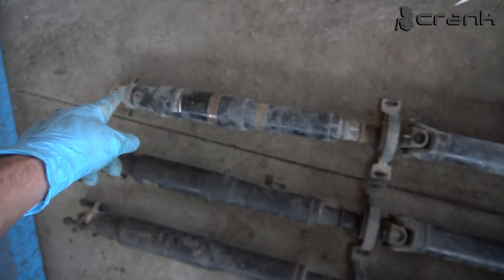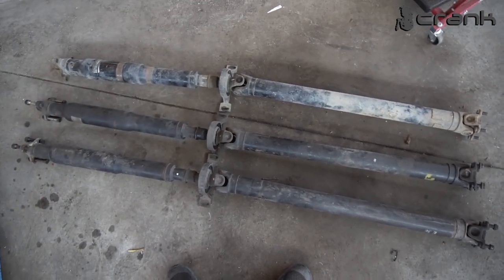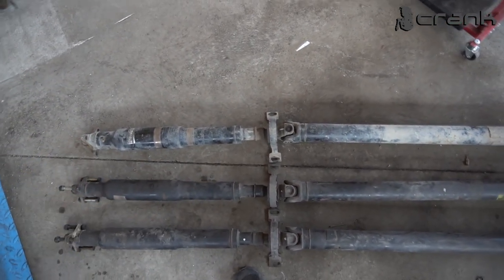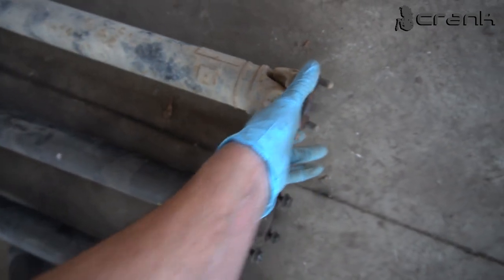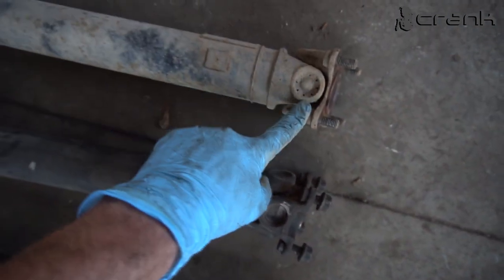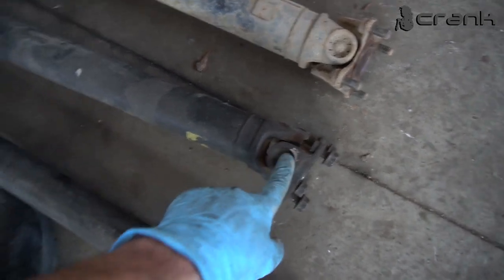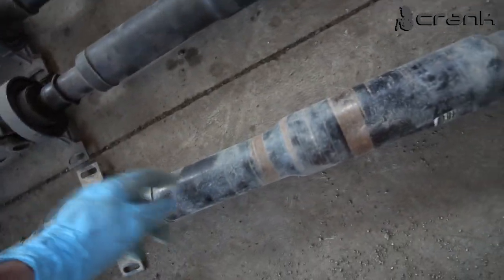I'm going to use my rear part with the new drive shaft front part. I'll probably need to balance it after that — I'm going to see after I start driving. If there are vibrations, I'll send it for balancing. I'm not going to use the other shaft because somebody worked on it but clearly didn't do a good job — it's completely gone, with a lot of slack inside. This is how the original should look — the difference is obvious. They also tried to fix it here but didn't do a good job, so I'm going to use my rear section.